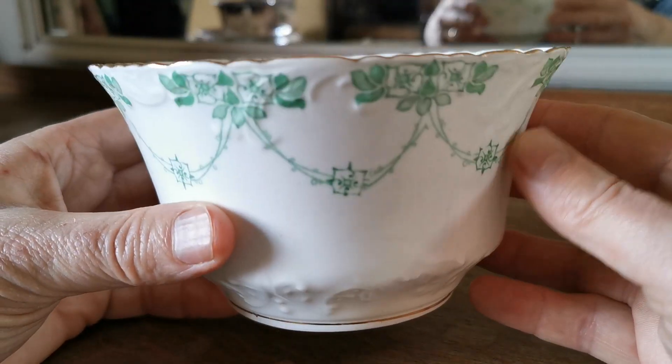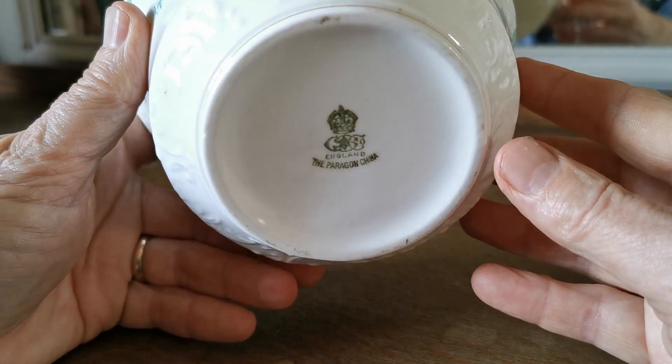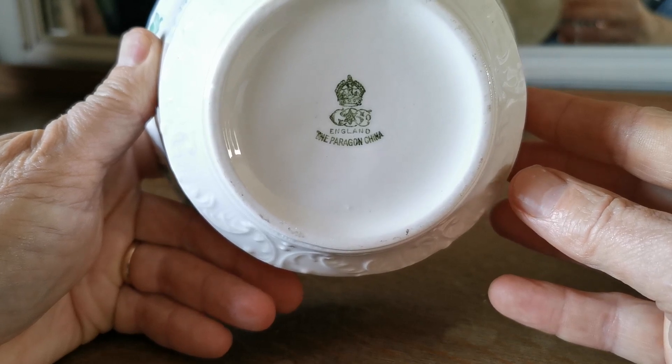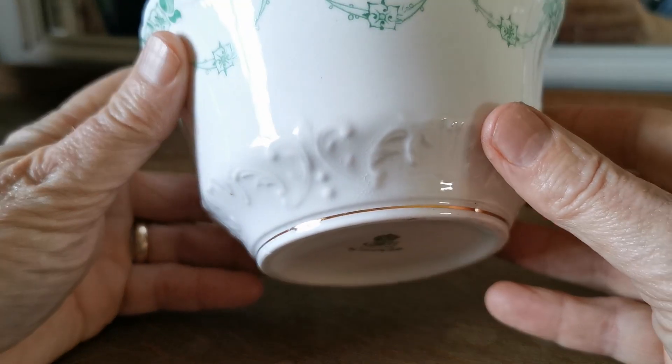It's a large open sugar bowl with this beautiful indented scallop rim with high quality gilt on it. Lovely Star China Company England crown Paragon China mark in green on the base, and you can see this is in fine condition.